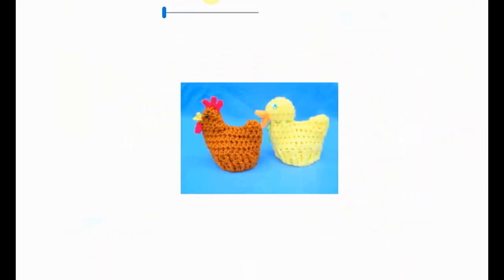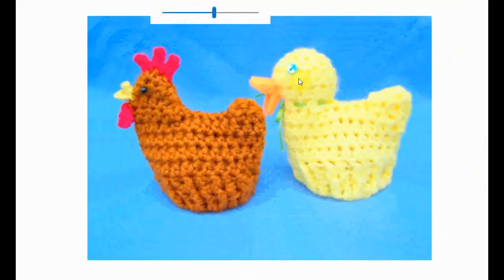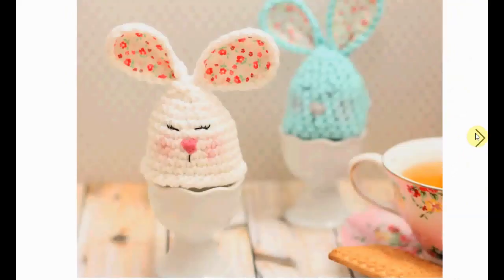No bunnies here, but Easter chickens — and well, maybe a duck or a little chicky chick. They're very cute and they give a nice eastery vibe. This one is very sweet — a nice little face with little eyebrows.